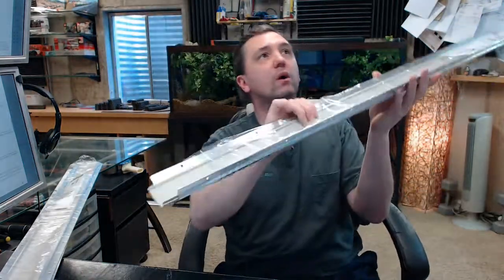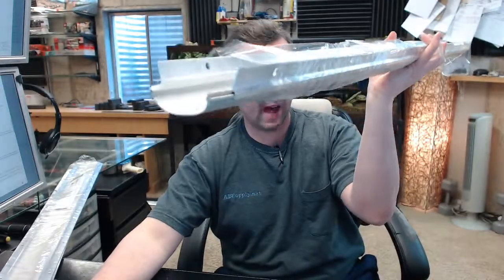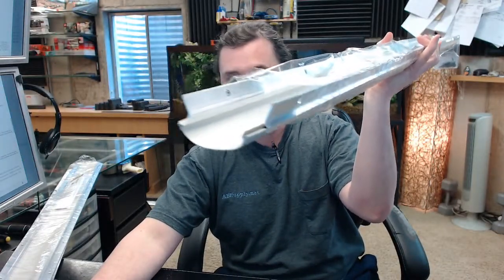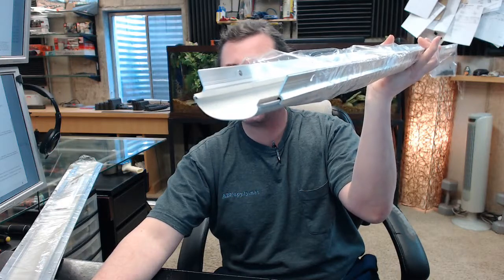Hello, my name is Rich Howard, owner of Architectural Builder Supply, and this video is to bring you a closer look at the Pemko — this is part number 318AV.